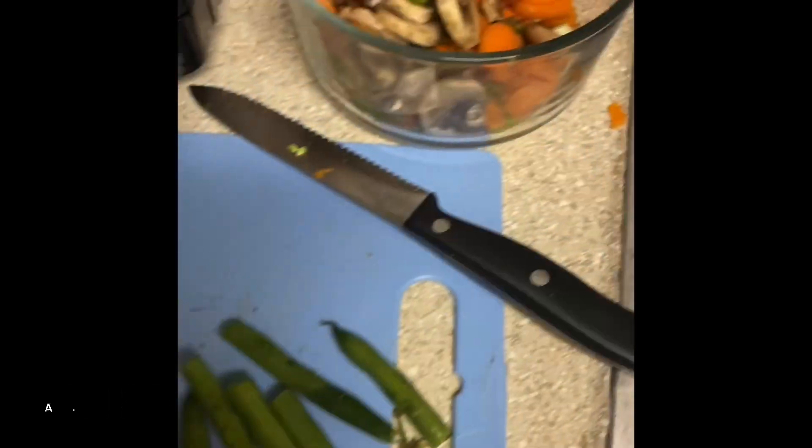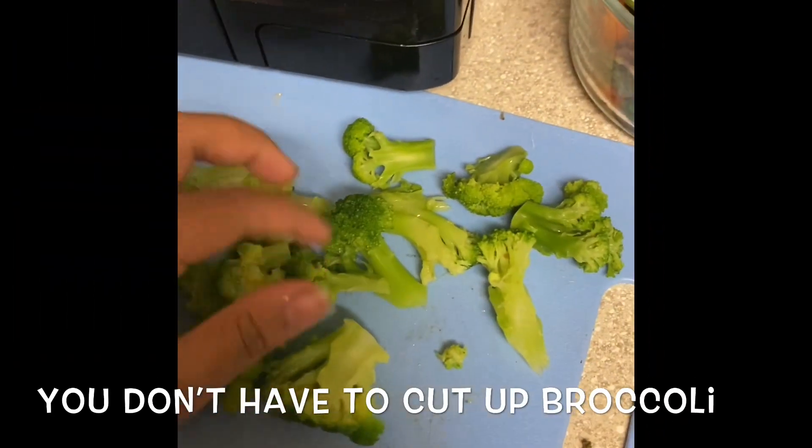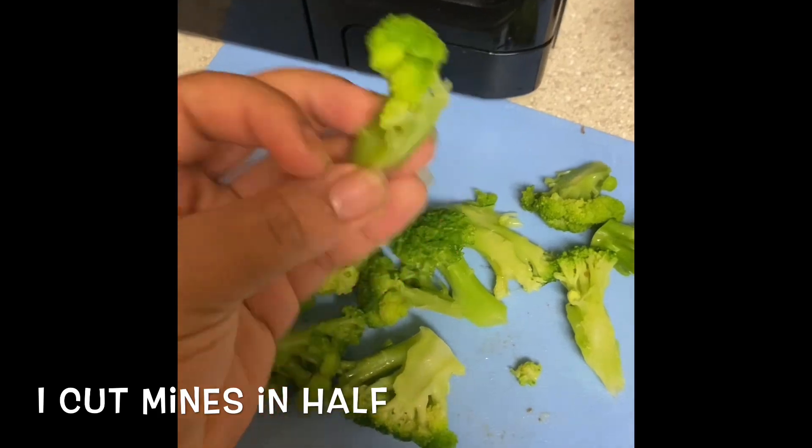You're going to cut the green beans in half because they are very long, then add them to the bowl. You don't have to cut up the broccoli, but I cut the broccoli in half because I did not want it too big. Add it to the bowl.